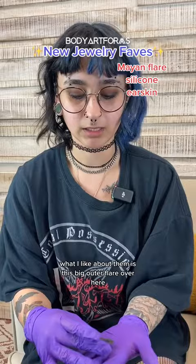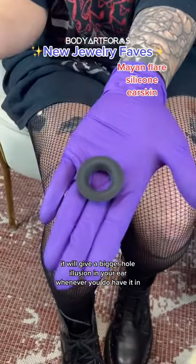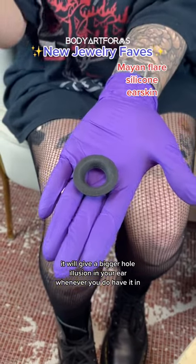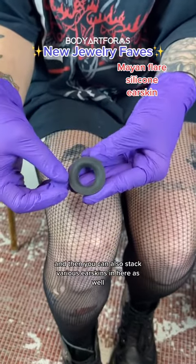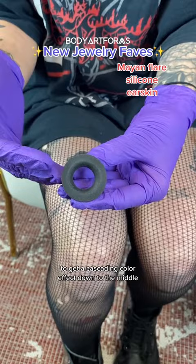What I like about them is this big outer flare over here. It will give a bigger hole illusion in your ear whenever you do have it in. And then you can also stack various ear skins in here as well to get a cascading color effect down to the middle.